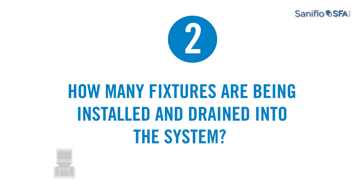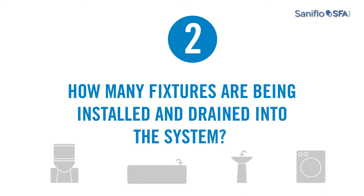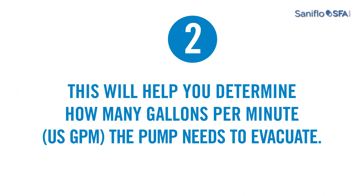Step 2: Find out how many fixtures are being installed and drained into the system in order to establish how many gallons per minute the pump needs to evacuate.